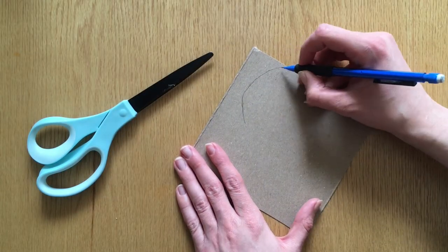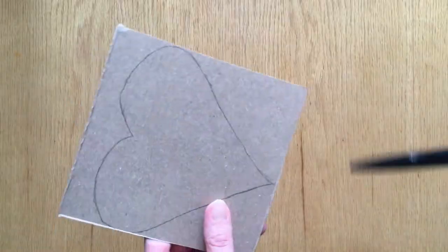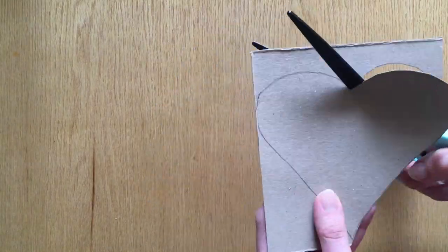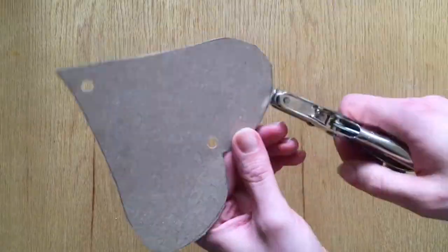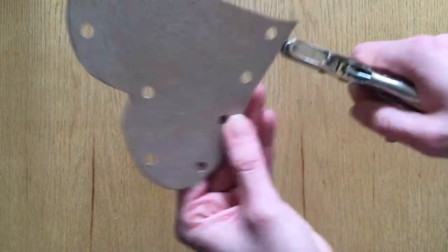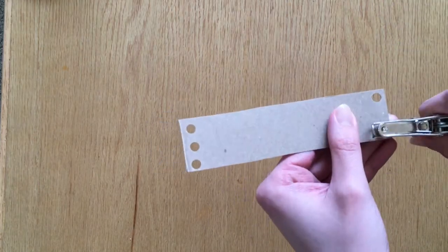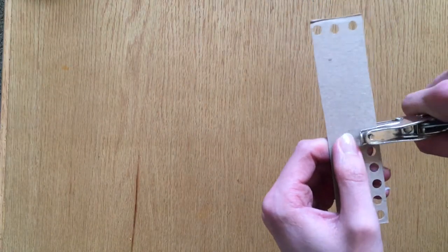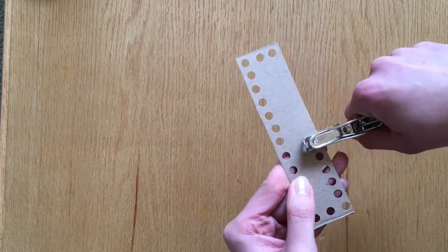The first thing you'll need to do is prep your lacing card. Begin by drawing or tracing the shape you'd like your card to be. Then grab some scissors and cut out that shape. Next grab your hole punch and punch a series of holes around the outside of your shape. These holes can be spaced far apart or they can be close together. Just make sure you don't accidentally overlap them or have a hole that goes over the edge.